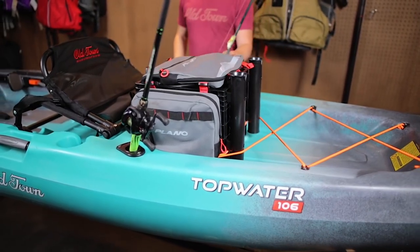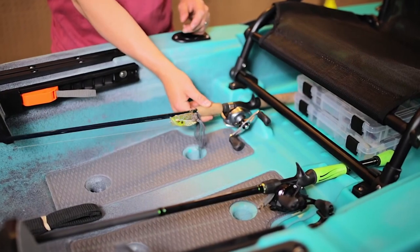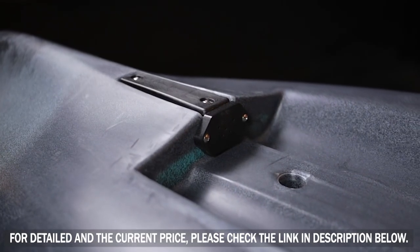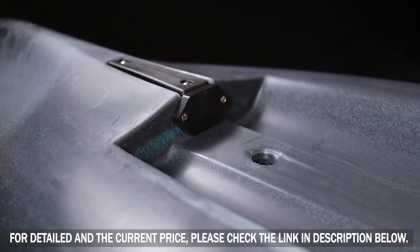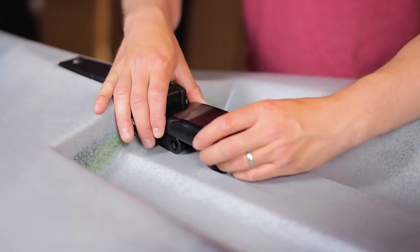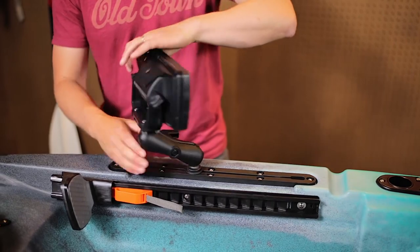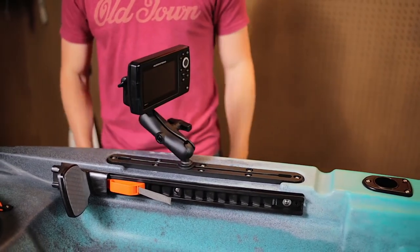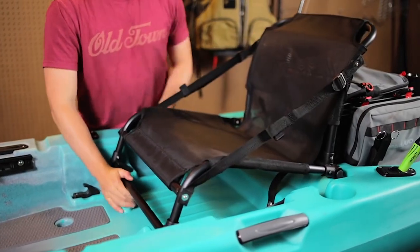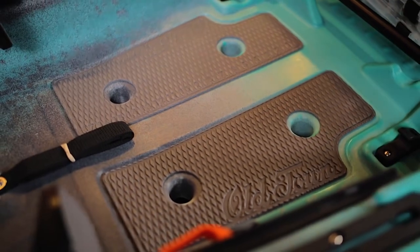Outfitted with two flush-mount rod holders positioned behind the seat for transport or trolling, and featuring under-the-seat rod storage, Topwater can comfortably accommodate four or more rods. The Topwater Series features an exciting new universal transducer mounting system, allowing you to install your fish finder in minutes without any extra kits or gadgets. Mount your fish finder screen or any other accessory in seconds utilizing the accessory tracks that come standard on either side of the kayak.